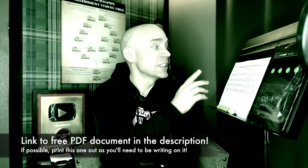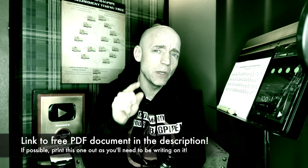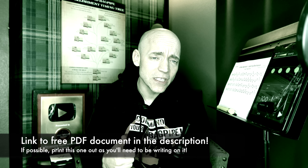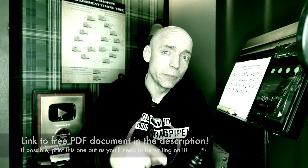In the description below, there's a link to the PDF document we have right here. Go ahead and print this one out. We're actually going to be writing in on it, or if you have some sort of stylus and can easily write on a PDF document on a tablet, go for that too. But I recommend printing it out today.